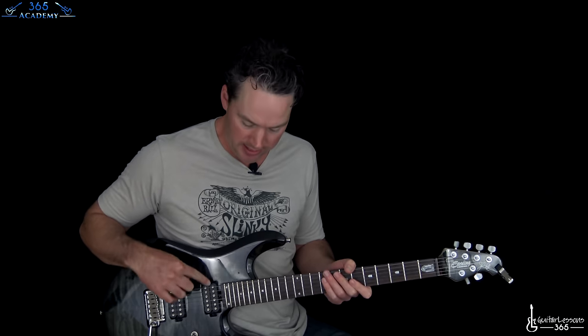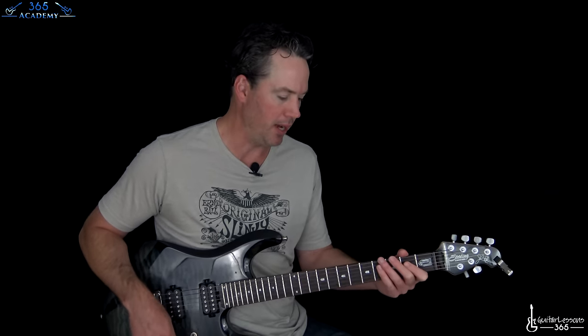It's just really catchy. This is in D standard, so every string is tuned down a whole step. That's D-G-C-F-A-D. I'll put those notes in the description too to help you out.